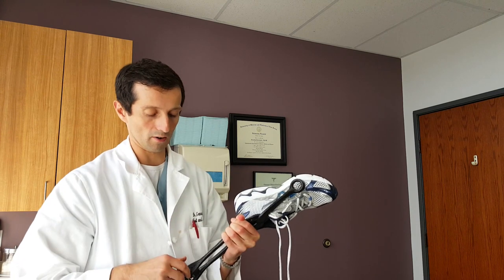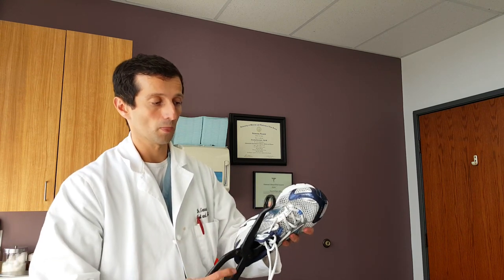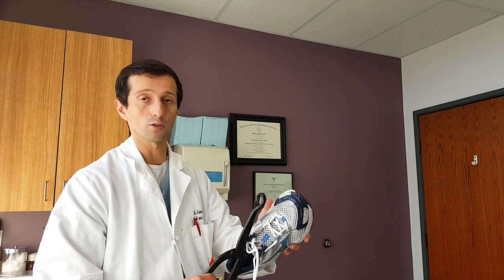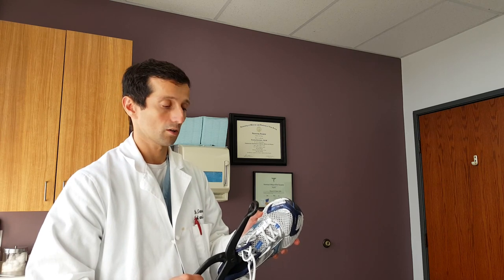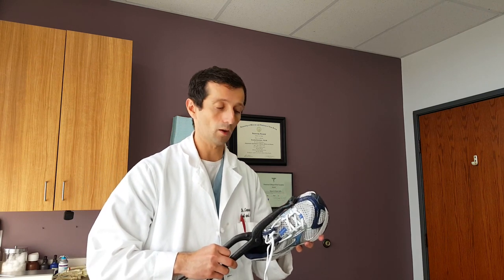What I would also recommend, especially for dressier shoes, is to put a piece of cloth between the shoe and the metal on the outside so you do not scuff up your leather. These can be purchased online fairly easily, and hopefully they help you.